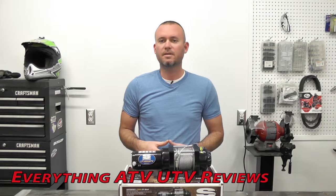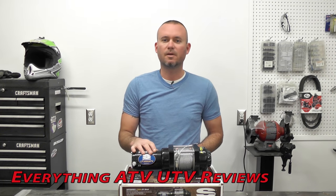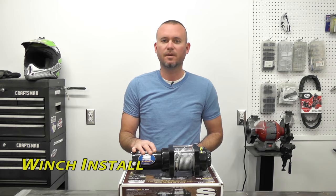Hey everybody, Jason here with Everything ATV YouTube Reviews. Thanks for watching in advance. Today we're going to be installing a new super winch on an ATV.